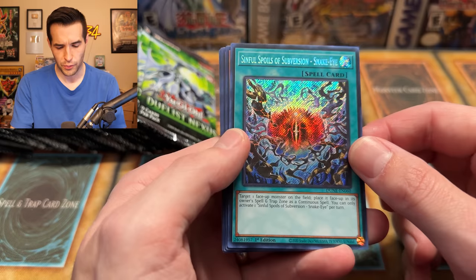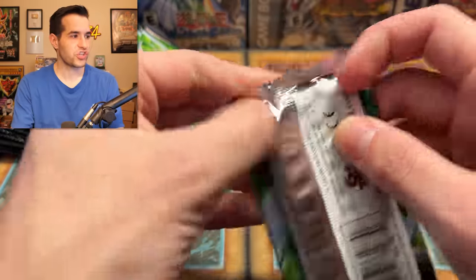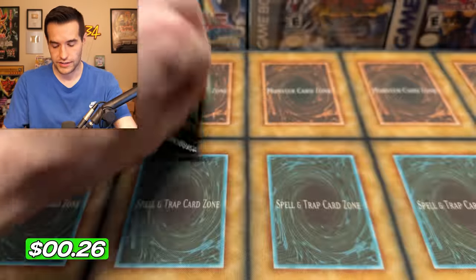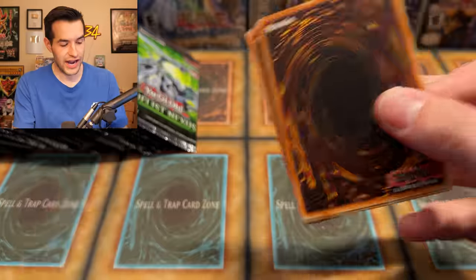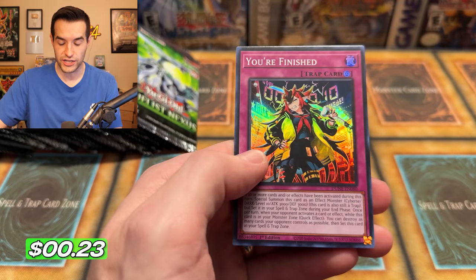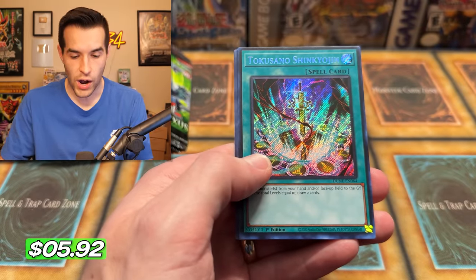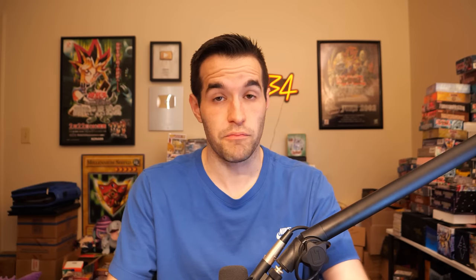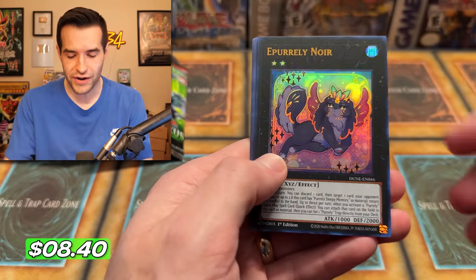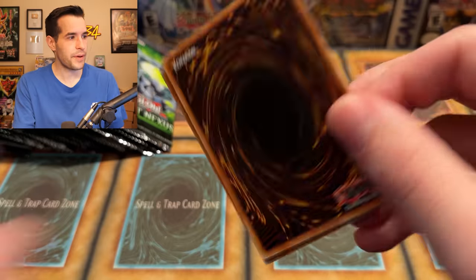Pretty creepy looking artwork — a little bit influenced by Lord of the Rings it looks like. I just love this artwork; it looks good. Can we get that Revolution Synchron? That's what we want to pull. We have Chimera the Illusion Beast — some more Chimera stuff. The Snake Eye is actually the second best card at 16 bucks, and there's the Noir — an $8 Ultra Rare right now, very solid. Okay, we're getting some decent stuff. We just need to pull that Revolution Synchron at the end.